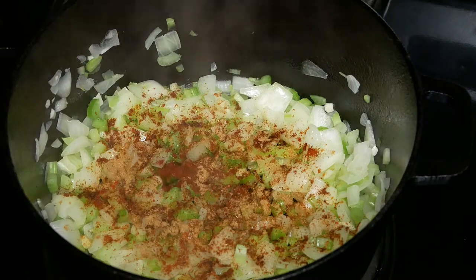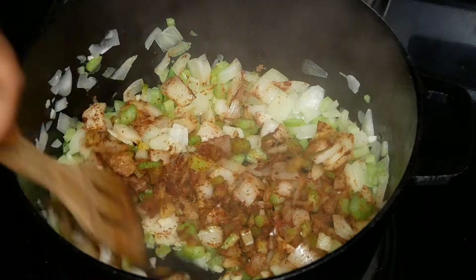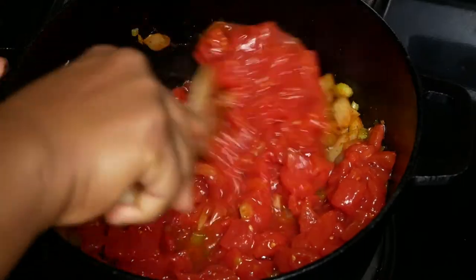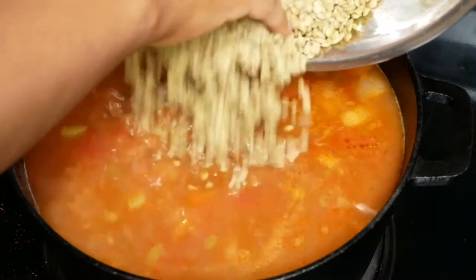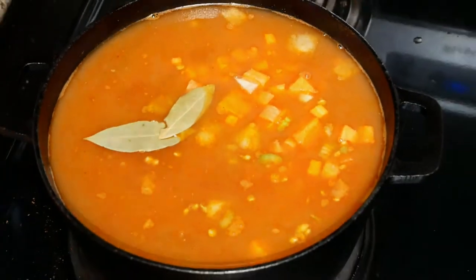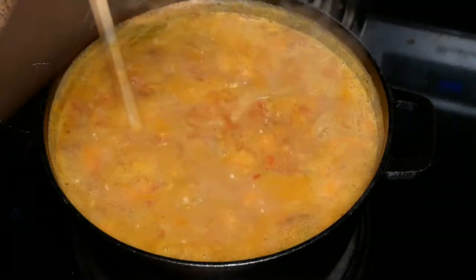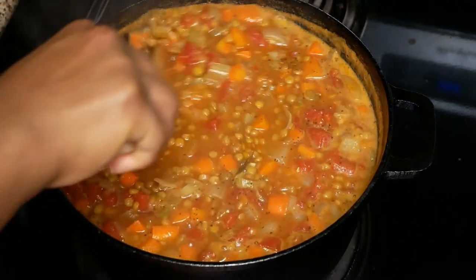Now you're going to add the spices, but do not add any salt or pepper — we're going to add that last. Let this continue to cook until the spices are nice and fragrant, which should take about two to three minutes. Now add the diced tomatoes, give it a quick stir, then add the chicken broth, lentils, carrots, and the bay leaf. Bring this to a boil, then reduce the heat to low for about 30 to 45 minutes, or until the lentils are tender. Once the lentils are almost done, season the pot with salt and pepper.